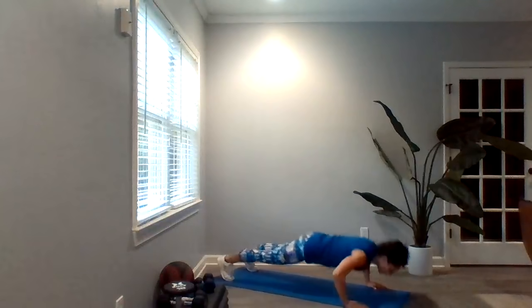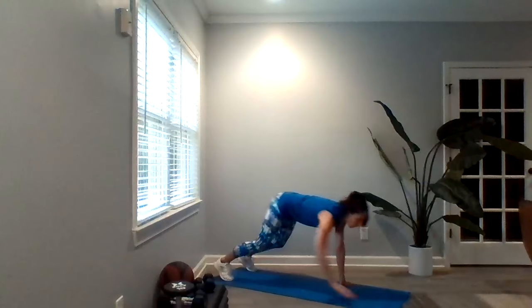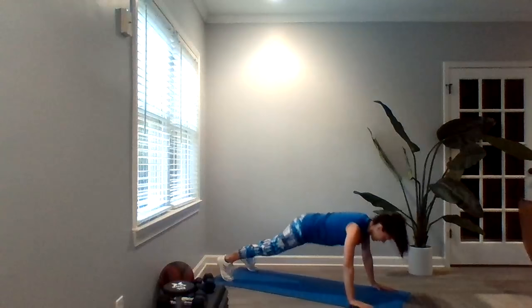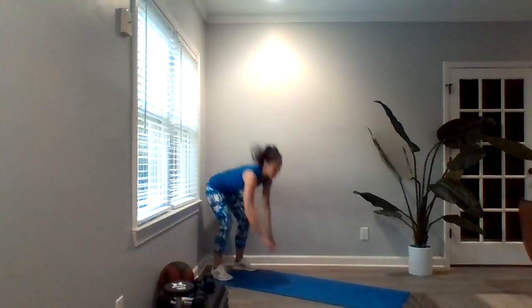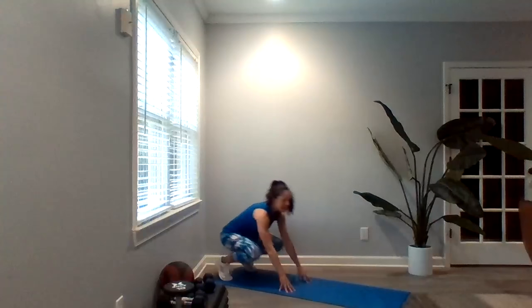Let's get started with those exercises in our first block. This block is 10 minutes, each exercise is one minute long, and you're going to go through each exercise twice. Our first exercise is walk-out push-ups — coming to the mat, walking it out, push-up right here, walking it back in. One minute of these. You may come down to your knees, and if getting down on the floor isn't for you today, you've always got your wall push-up.